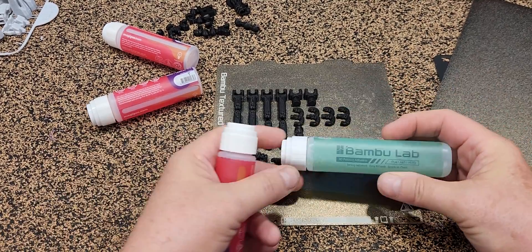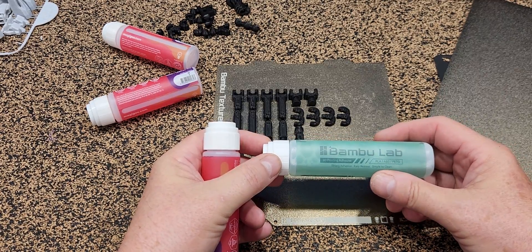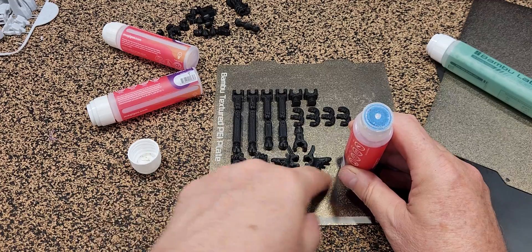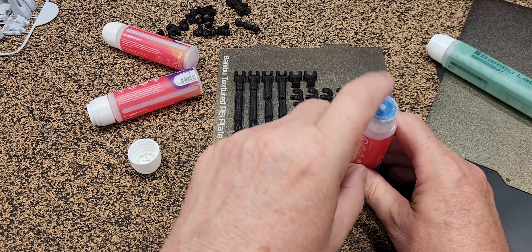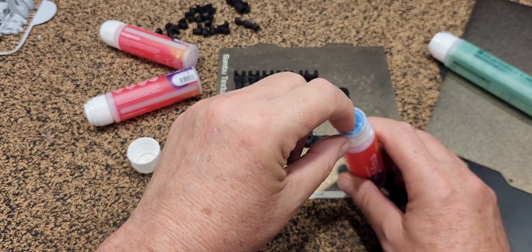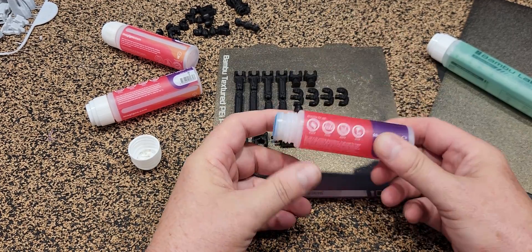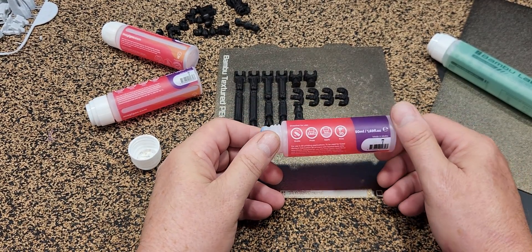One of my biggest gripes with the Magic Goo applicators is that after using them for a while they end up looking like this — the surface of the powder-coated bed tears up the little cloth pad. They still work because the glue runs out from a press-in mechanism anyway, but the problem is the glue in the Magic Goo is quite thick — quite purposefully so, I'd imagine.